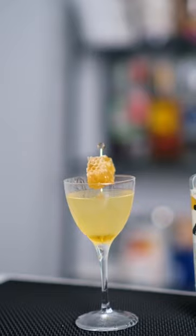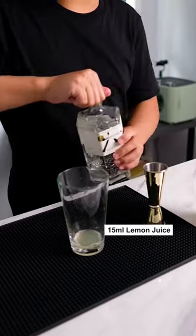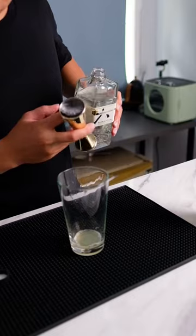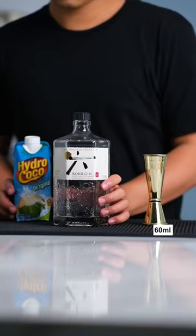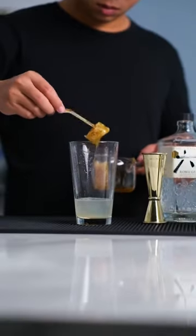Let's make a cocktail with honeycomb. First, add 15ml lemon juice to our shaker, followed by 60ml of gin. You can replace the gin with coconut water if you want a mocktail version. Add the honeycomb, or 22ml of honey.